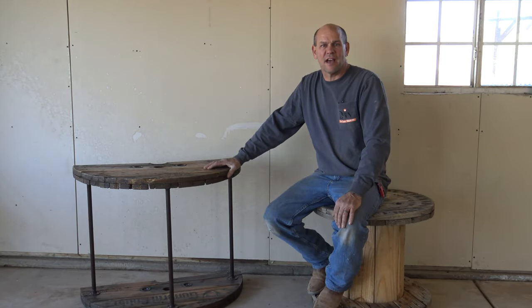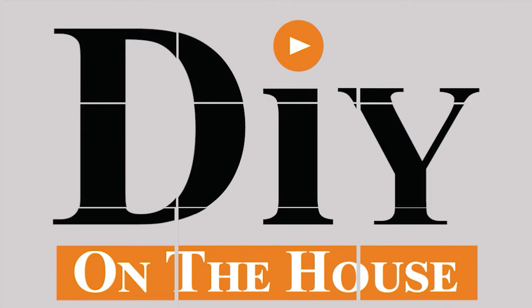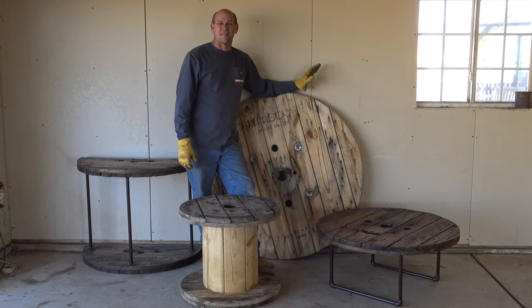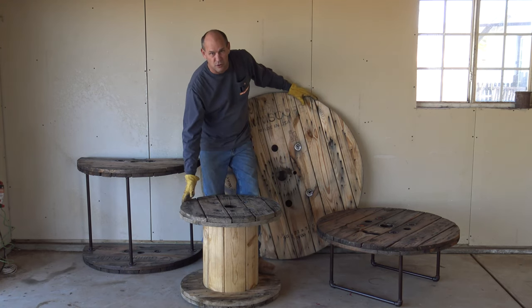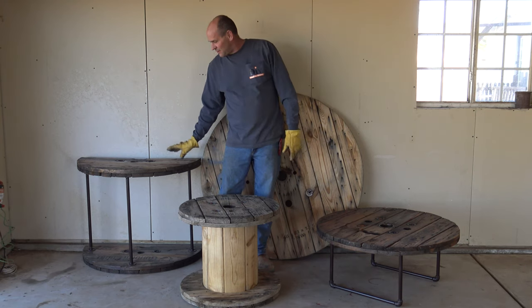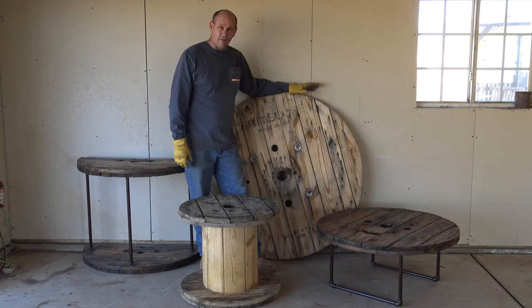Hi, I'm Ross and this is DIY on the House. Today we are going to have a real good time. We're going to actually build a dining room table out of half of this cable reel. This is actually a full cable spool. And these are a couple other projects that I've done — these are my son's for his back patio. One is a coffee table and the other one is a half table that fits against the wall. So today we're going to make the dining room table and it should be a good project and a lot of fun.